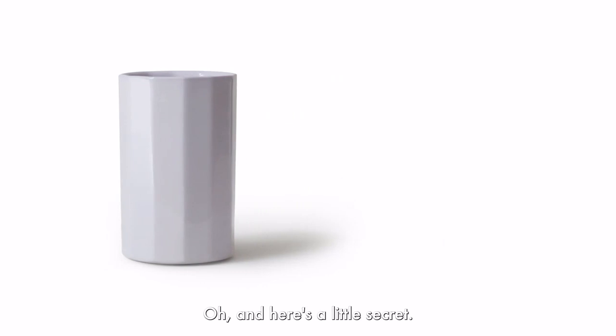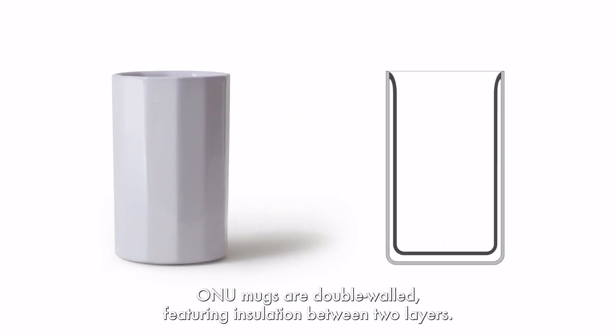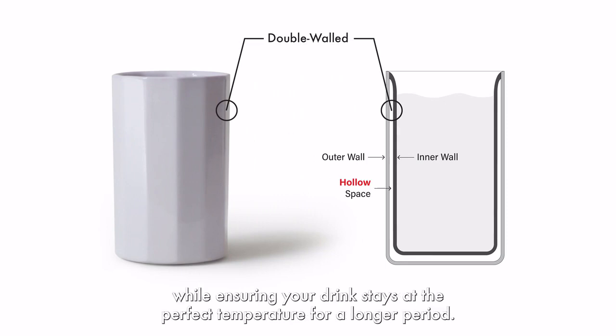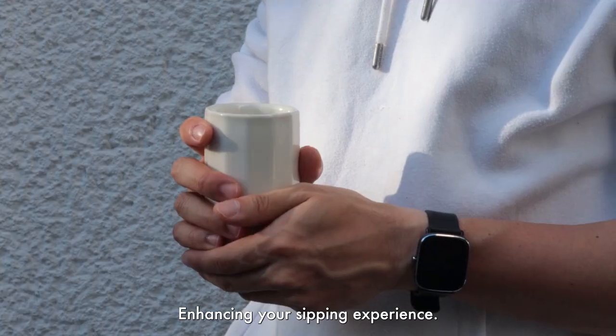And here's a little secret: ONU mugs are double-walled, featuring insulation between two layers. This incredible feature keeps your hands safe, while ensuring your drink stays at the perfect temperature for a longer period, enhancing your sipping experience.